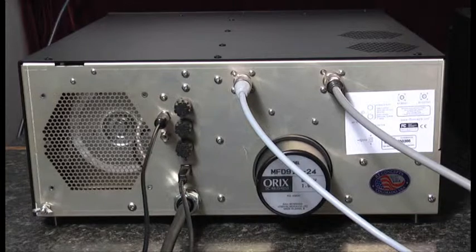That's it. That's a look at the rear panel and the connections necessary to operate the Alpha 8410 linear amplifier. Thanks for watching.